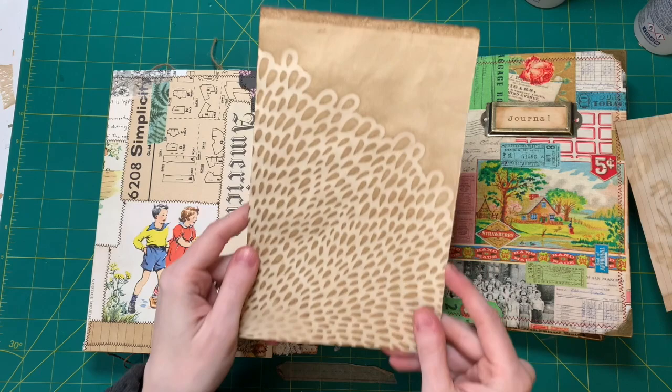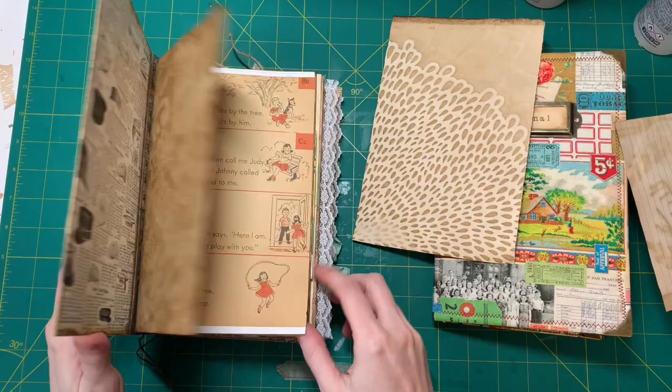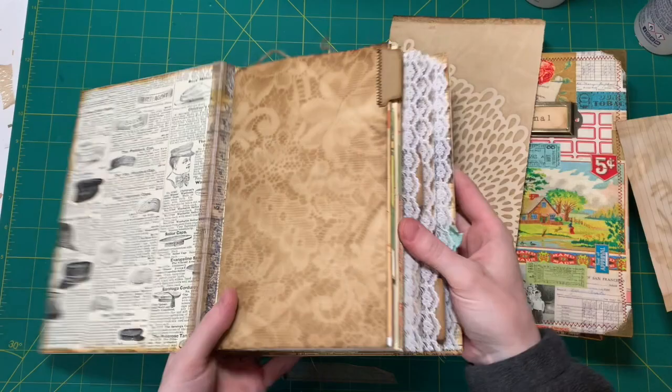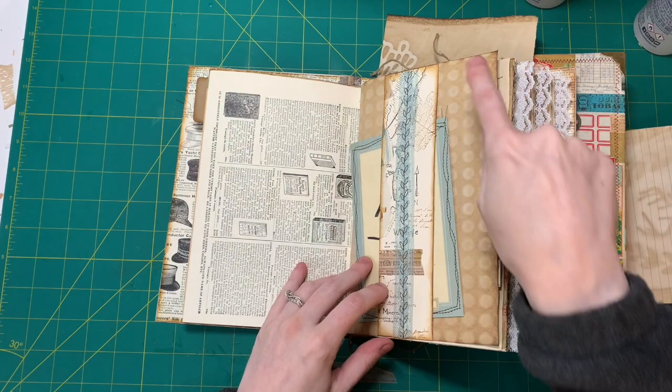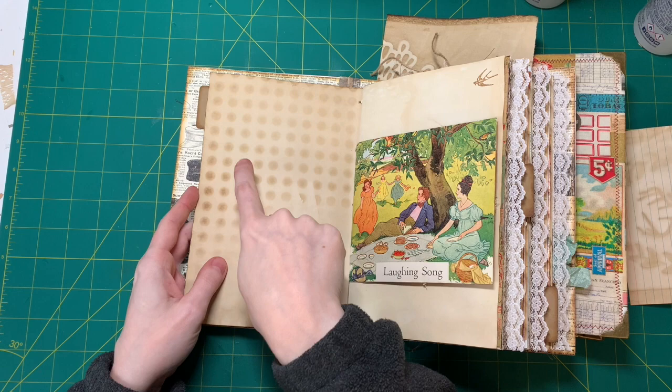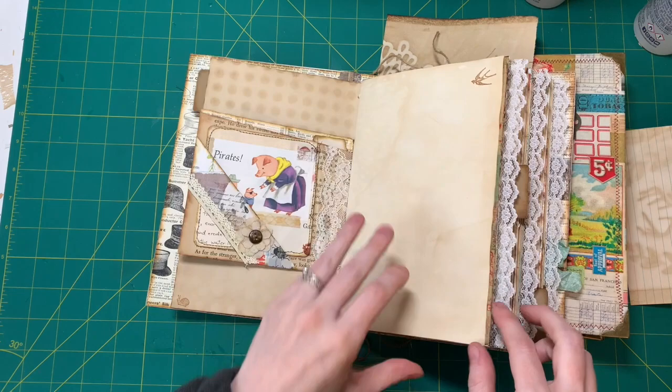This one was just a leftover of a paper that I had dyed with coffee. I love this pattern. I also did this one — isn't this nice? There's this one with the dots that I actually didn't do on purpose. It's from a baking pan that I dried my papers on and it just took that pattern. So you have dark circles on one side and light ones on the other side, which is a cool effect.